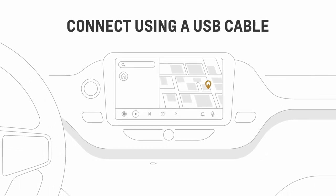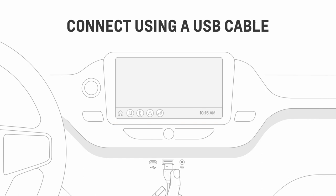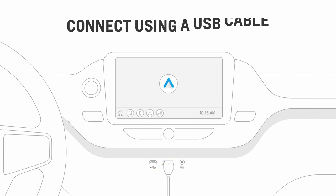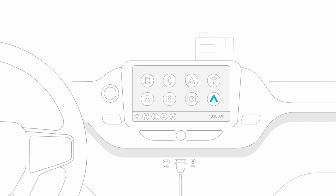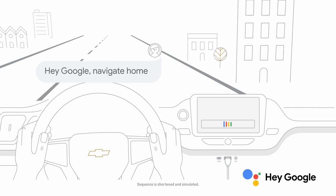As another option, you can connect by plugging your phone's USB cable into your vehicle's USB port. Android Auto should launch automatically, but if not, tap the icon on the vehicle infotainment screen.